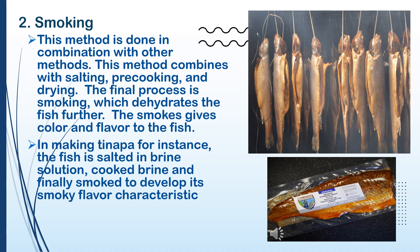The smoke gives color and flavor to the fish. In making tinapa, for instance, the fish is salted in brine solution, cooked in brine, and finally smoked to develop its characteristic smoky flavor.